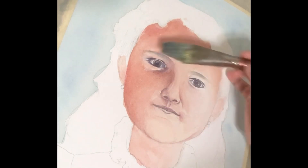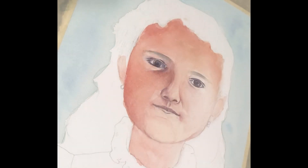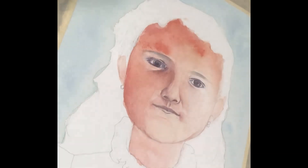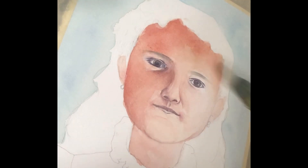You can use wet on wet or wet on dry — there are different ways you can paint. There's no right or wrong. I'm just giving some additional color on the left side of the painting because that's where the light is not falling as much as on the right.